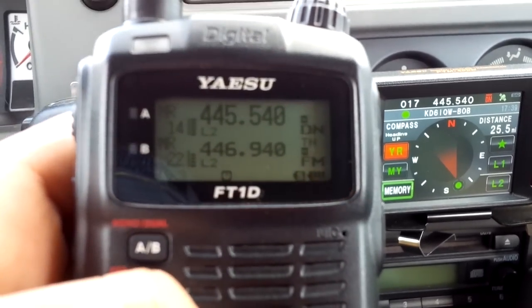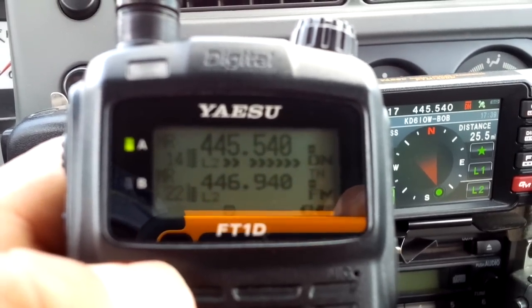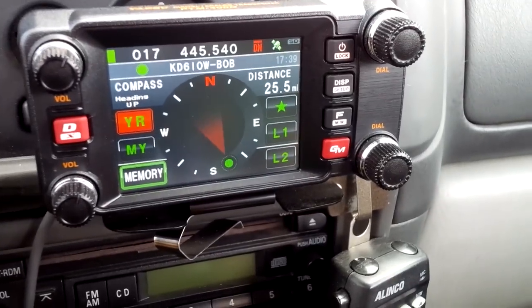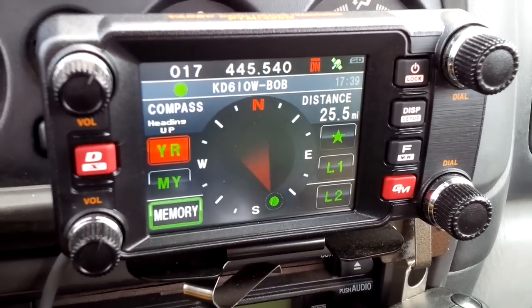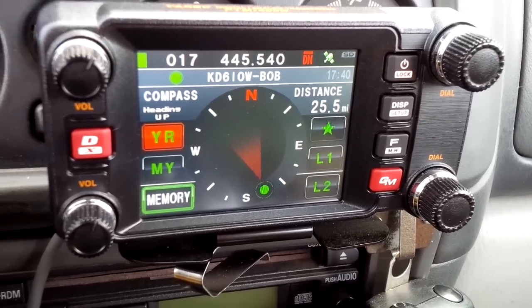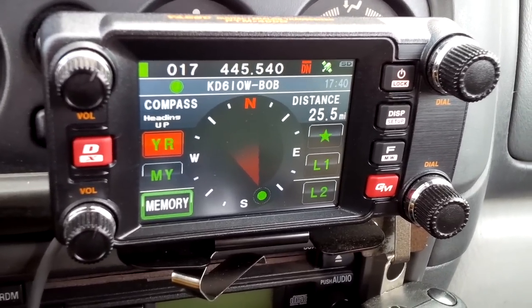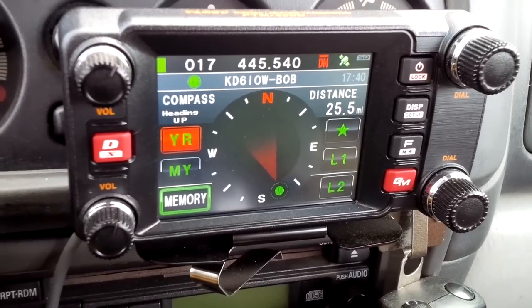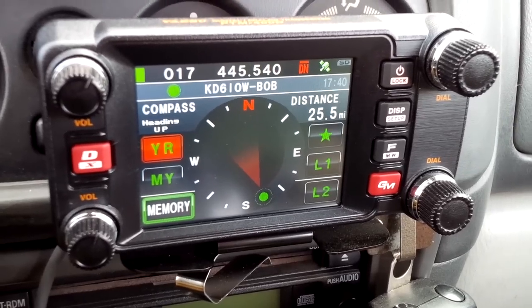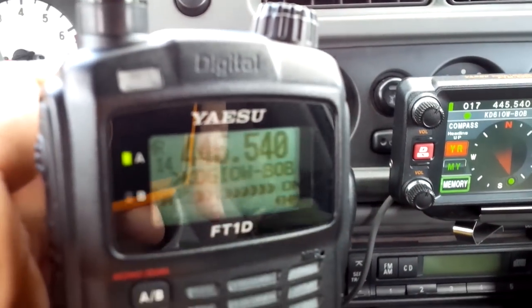To get on the right frequency, all you have to do is put the right frequency in your A-band, push your DX button and hold it. It's going to send out a beacon and try to connect. It's going to find that room if you're within range and automatically log you in.